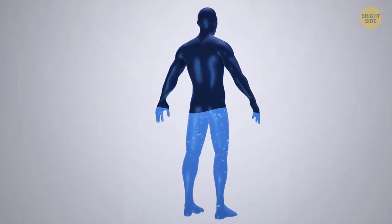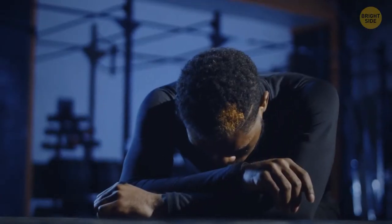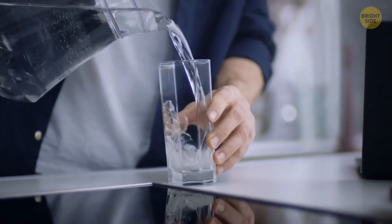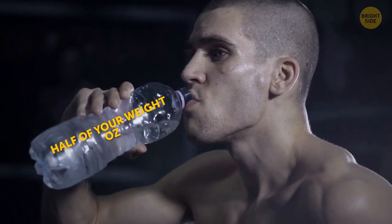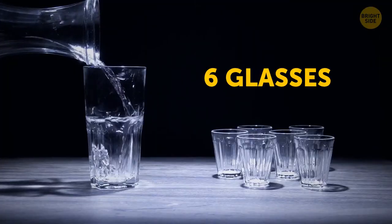Your entire body is two-thirds water. As for your muscle cells, they contain up to 79% water. Not drinking enough can prevent you from gaining more muscle tissue. The standard 6 to 8 glasses a day is okay, but if you want to be more precise, drink as much water as half of your weight in ounces every day. For example, if you weigh 100 pounds, that's 50 ounces — about 6 glasses.